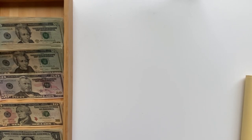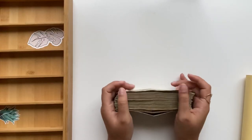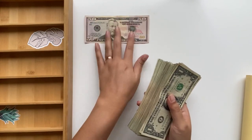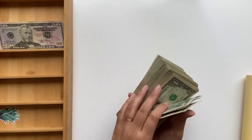So now I actually want to count all of this money. This should all be three thousand four hundred dollars. I'm going to leave these to the side while I count these twenties.